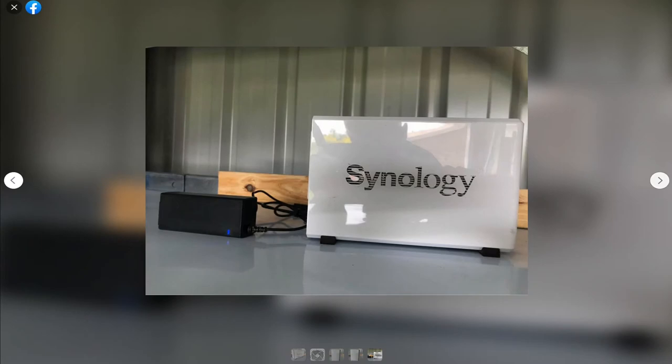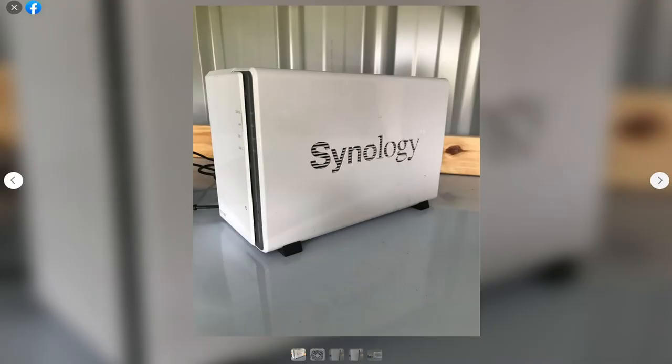Why I started going down this path was the other week I moved from storing most of my data on a Synology NAS to a TrueNAS machine. Admittedly it's just a standard desktop I had laying around that I set up with two drives in a mirror array. My storage requirements aren't all that much at the moment and it was satisfactory for my requirements.